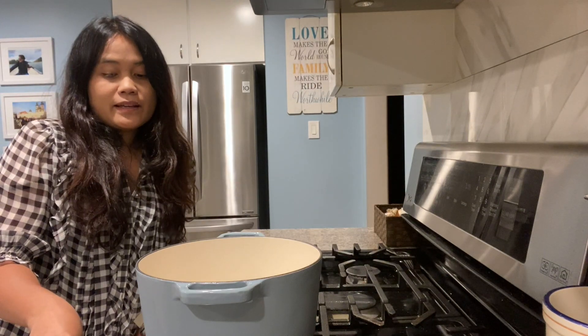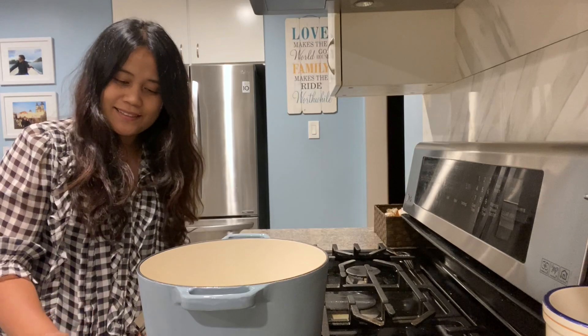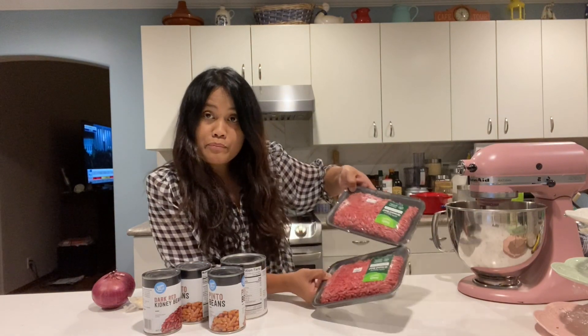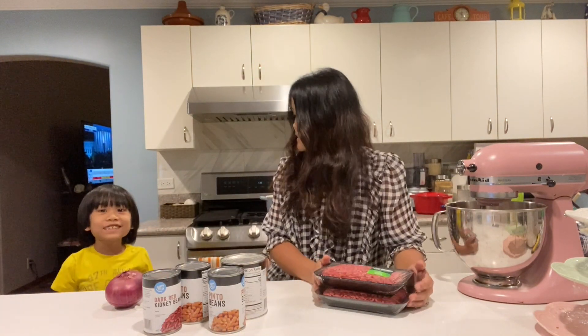The weather is getting colder, so it's time to bring out the Dutch oven. I'm going to make chili. I have the beans here — these are all from Amazon — and then the ground beef also from Amazon, and then the garlic and onion. We're making chili.